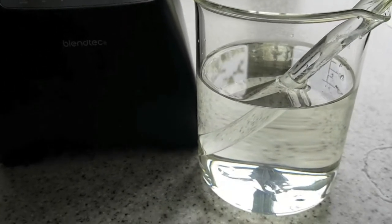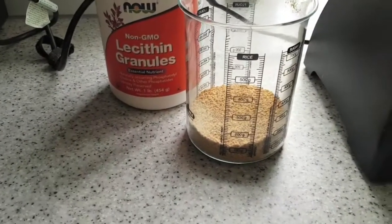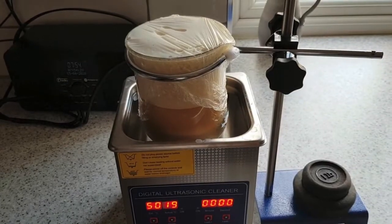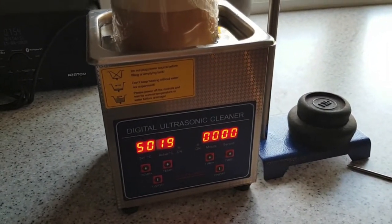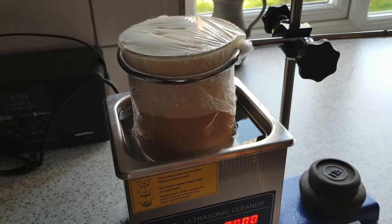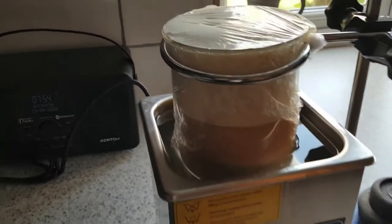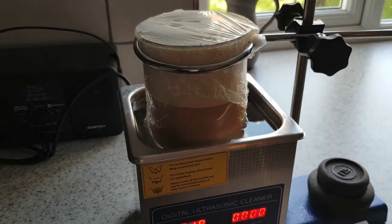That way I don't burn off too much of the ethanol and mess with the ratios in the solution. Now this is going into the Blend Tech, and we're going to blend and dissolve the lecithin granules in the solution. The liposomal vitamin C is now ready for what's called the degassing stage. It's had a final blend and there are quite a lot of bubbles as you can see. Half an hour in the ultrasonic bath, then cooled, then two more half-hour stints in the bath, and a lot of those bubbles will be gone with much more liquid present.